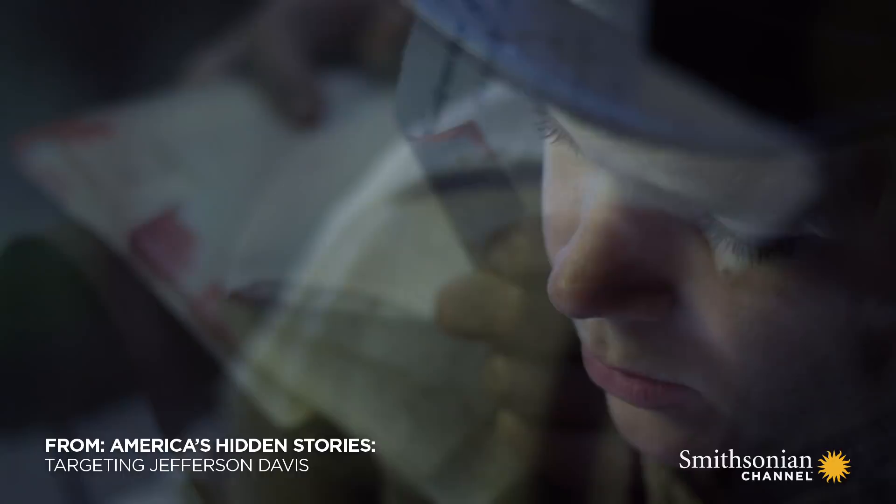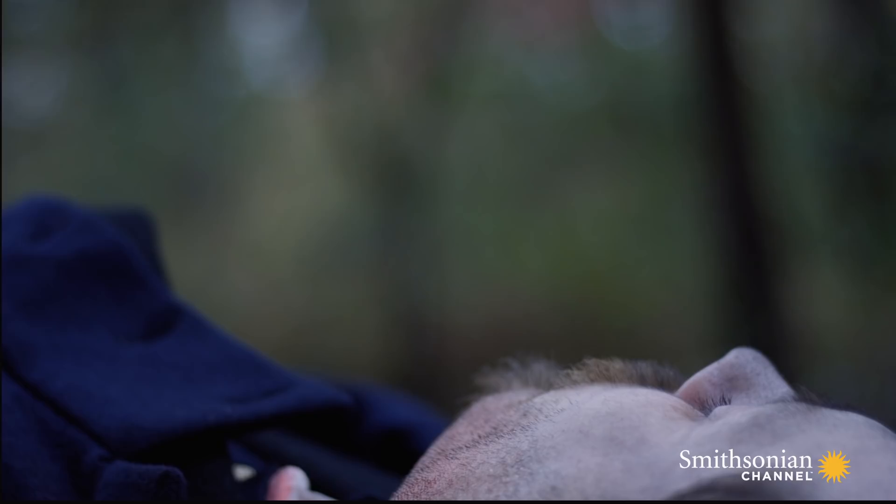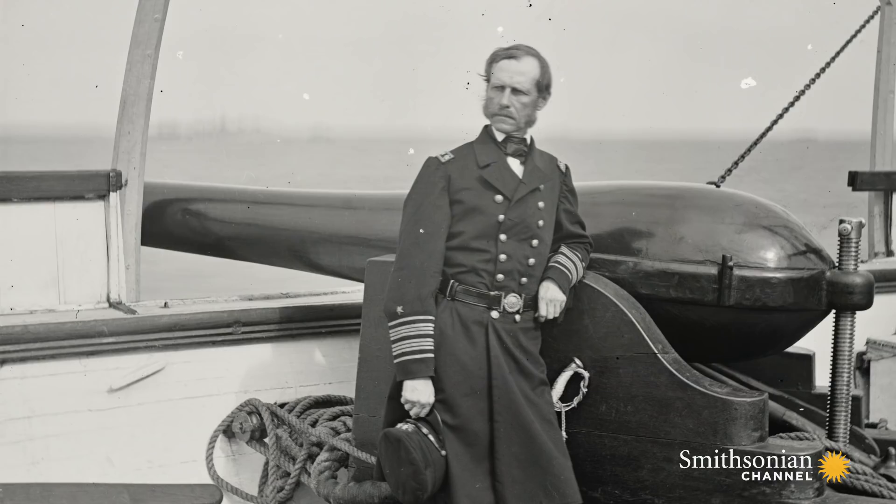Orders to assassinate Confederate President Jefferson Davis are found on the body of Union Colonel Ulrich Dahlgren. The rebels copy the orders and send them north to the Union generals, demanding an explanation. But the dead man's father, Admiral Dahlgren, spots a problem with the document.